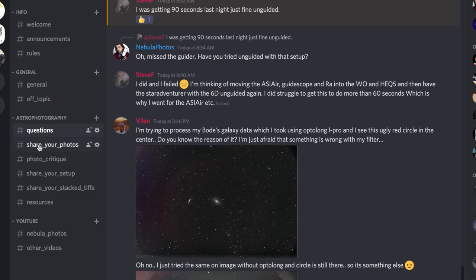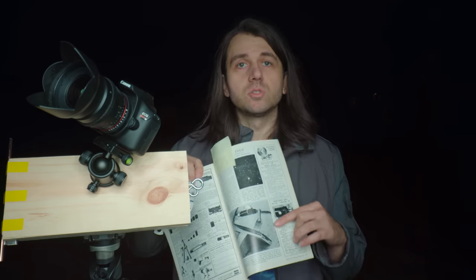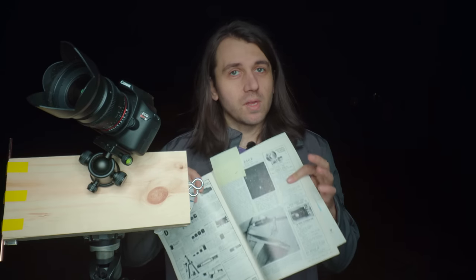I'm not super skilled in DIY stuff, but when I read about this star tracker — basically just two boards connected by a hinge with a ball head on top and a threaded bolt that you turn to track — I thought, this sounds simple enough that even I should be able to make one. And I did, and it works. The inventor of this style of tracker is George Haag, who released the idea for free in the April 1975 issue of Sky & Telescope magazine. It's sometimes called a Scotch mount because George Haag is Scottish, but the most common name is the barn door tracker.